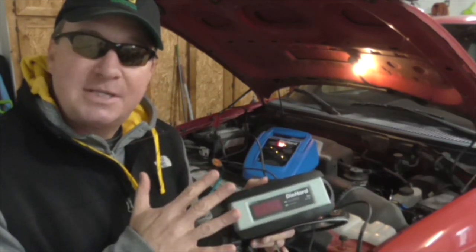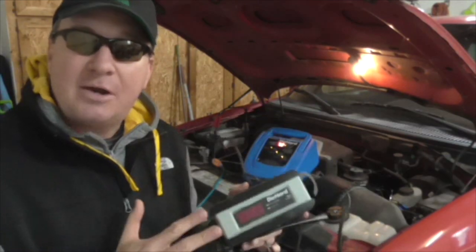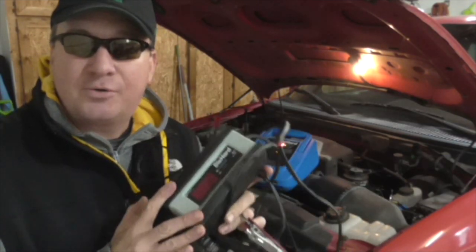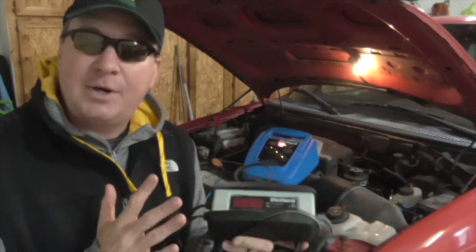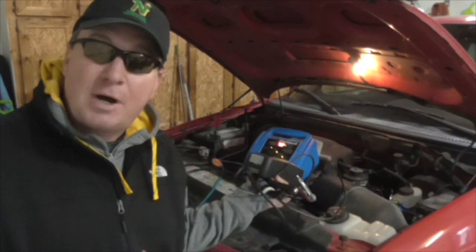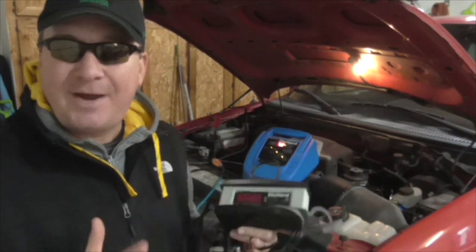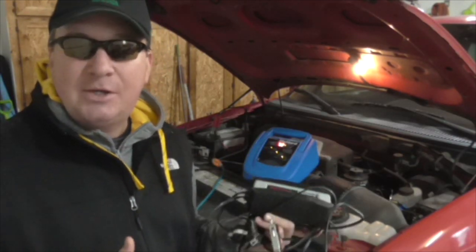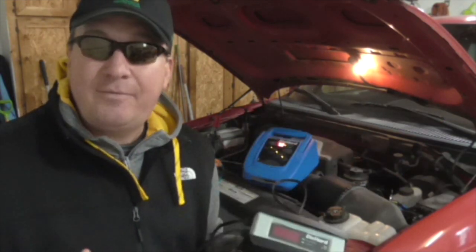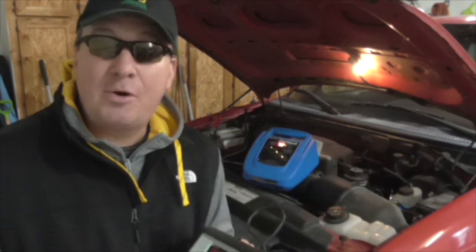I'm going to wrap it up here and say between these two, you can't go wrong. At $45, this will charge your car or truck battery, a tractor battery, lawnmower, things like that. The $95 one is going to give you more options. If I had to choose between the two, I'd probably go with that one first — but you can definitely get by with the smaller one. If you have any comments or questions, please put those down below.